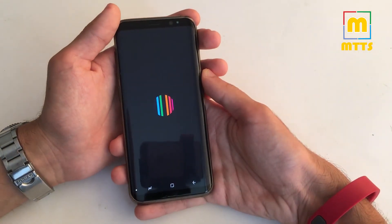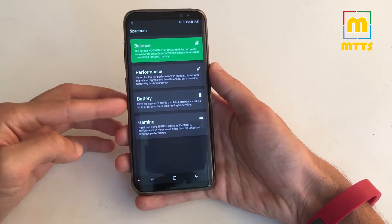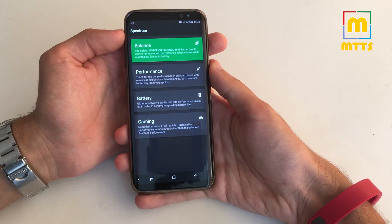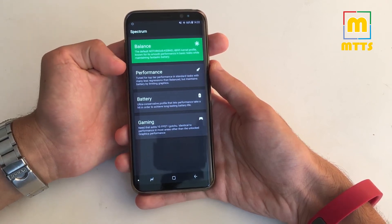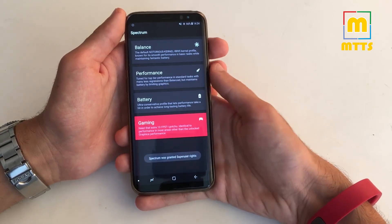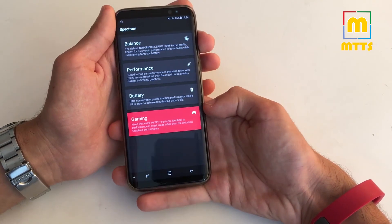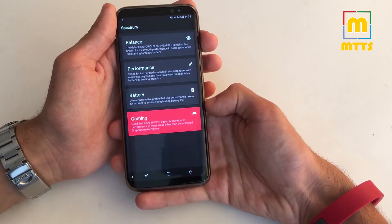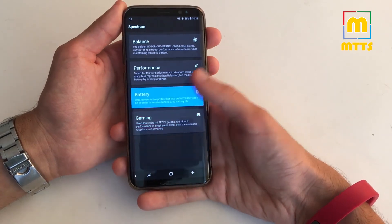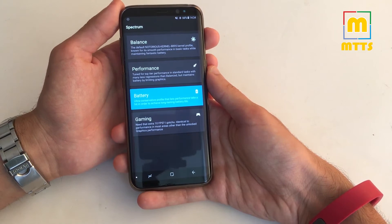Here we go — Spectrum. This app is really fantastic, it's way better than what Samsung offers. Here you have four presets to choose from: the balanced one offers smooth performance and maintains a fantastic battery; the performance one is of course tuned for performance; you can go for the gaming preset which will definitely affect battery life, so you should only use it when you want something specific and then revert to one of the other profiles; and of course the battery profile which underclocks the device and maintains the best battery life possible.